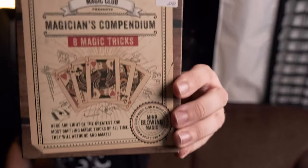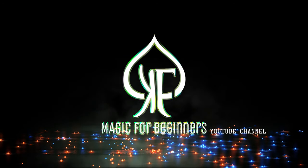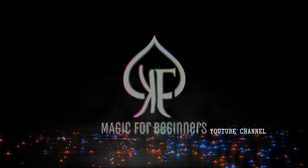What's up everybody? Today we're going to learn some mind-blowing magic. So today I thought I'd do something a little bit different. By the beginning of the charity shops looking around, I came across this, which is the Magic Club Magicians Compendium.